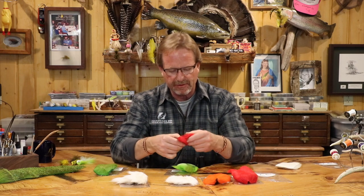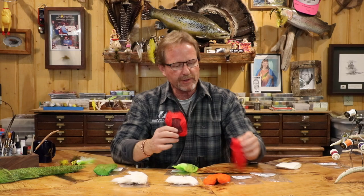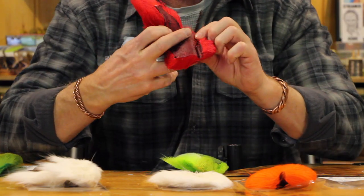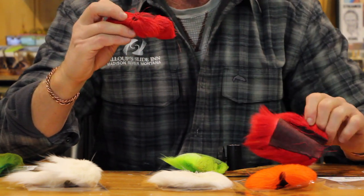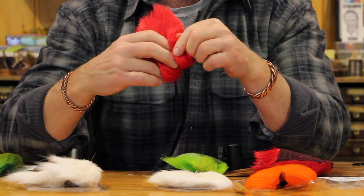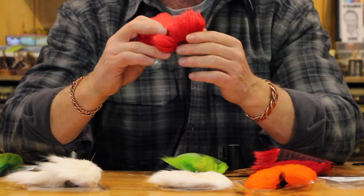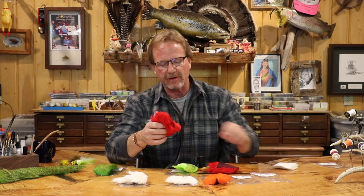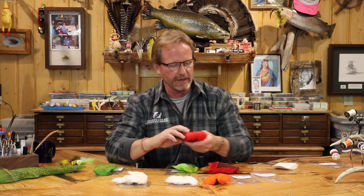One more thing about this rawhide: because it's rawhide it doesn't flex like leather, it's going to stay in whatever shape it's in. You'll frequently see pieces that are pretty flat, but some have a bend or are folded over on themselves. When that happens you'll get a cowlick on the top of the hair. It's still workable hair — you can still work around it — but it's going to stay that way.